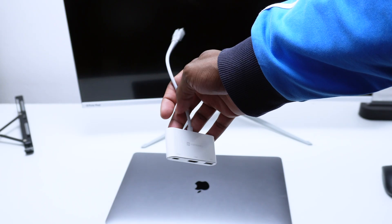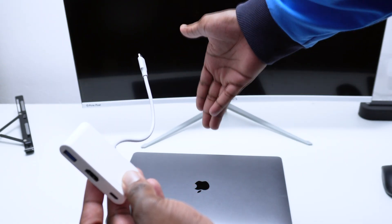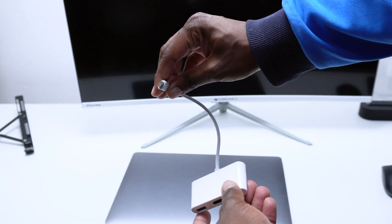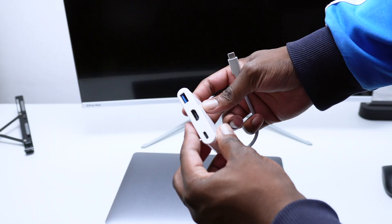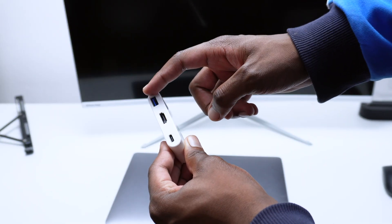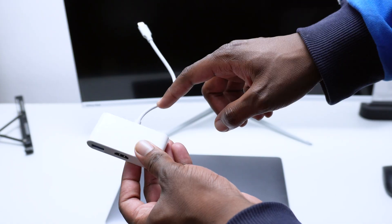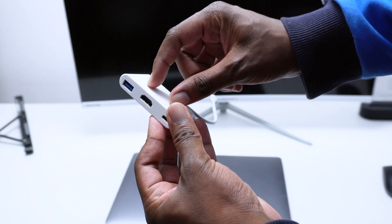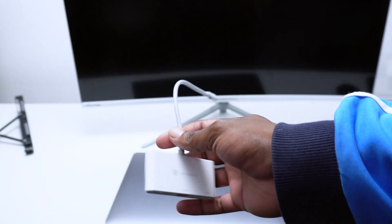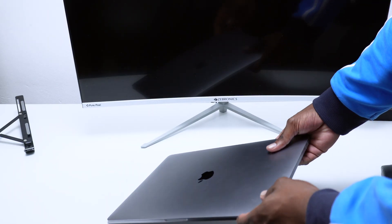Next you're going to need a USB-C to HDMI adapter. It doesn't necessarily need to be USB-C — this depends on the ports on your MacBook. In my case I have a MacBook that only supports Type-C, so I need a Type-C to HDMI adapter. I have an adapter here that offers various inputs, but if you want something cheaper you can get one with just an HDMI port. Before buying, double-check the ports on your MacBook.